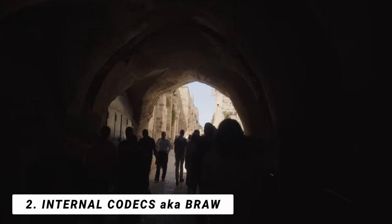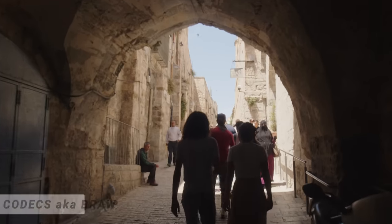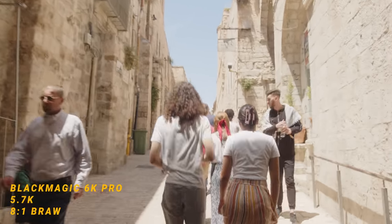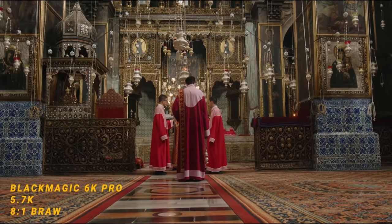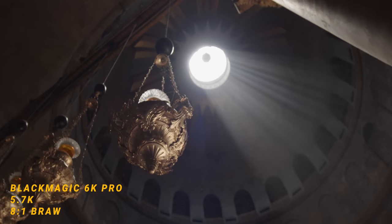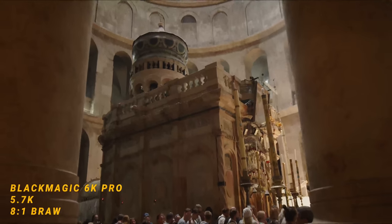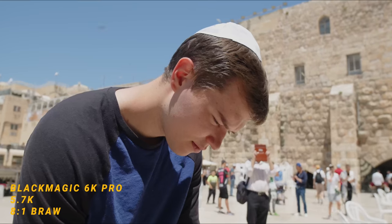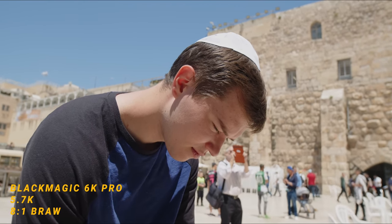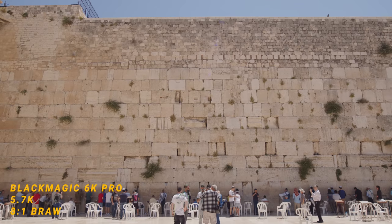The second thing is the internal codecs. B-RAW — we all know this is such a powerful raw file type that you can work with in post. I have some beautiful imagery from this camera and it just felt so good sinking my teeth into imagery that's far different from what I'm used to. Being in that element just opened up so many creative opportunities, and having a codec that's so rich and dynamic allowed me to express certain things through color and dynamic range.